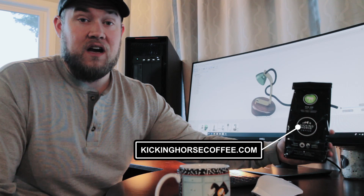Once again, I'm drinking Kicking Horse Coffee, the Kick-Ass Blend. I'll leave a link in the description if you guys want to try that out.